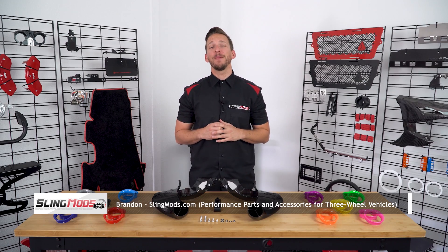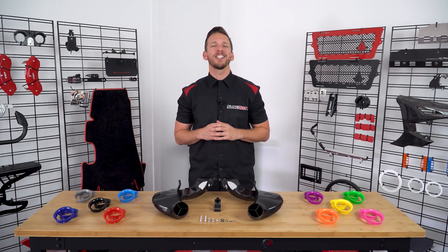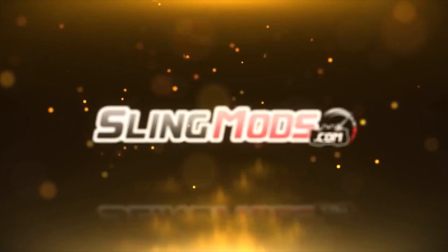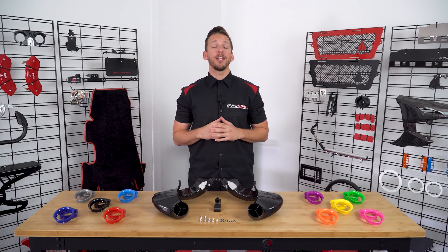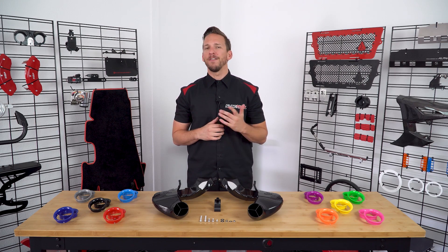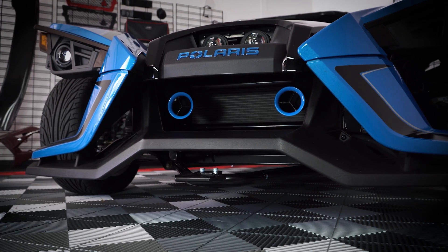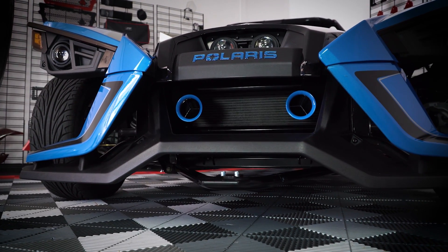Hey guys, Brandon here with slingmods.com. Today we have the Velocitec Dual Ram Air Inlet System for the Polaris Slingshot. We've partnered up with Velocitec Engineering to bring you the first Dual Ram Air Inlet System for the Polaris Slingshot. Velocitec has been a leader in proprietary 3D printed ram air systems for several years and has a tremendous online following.